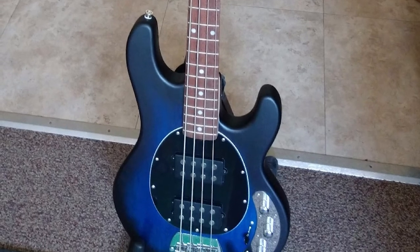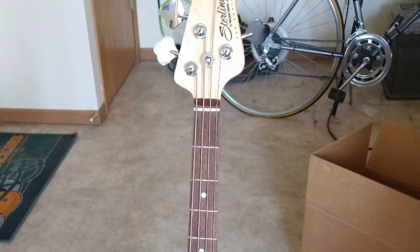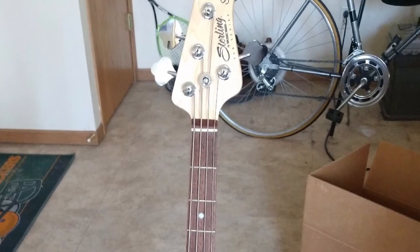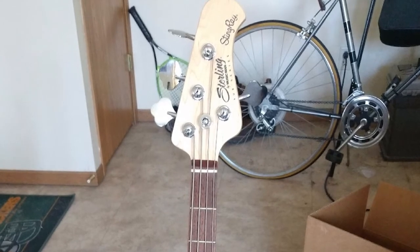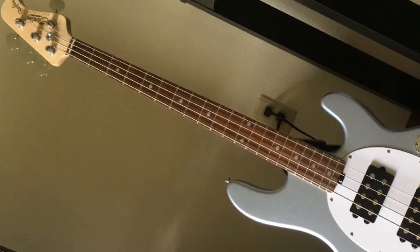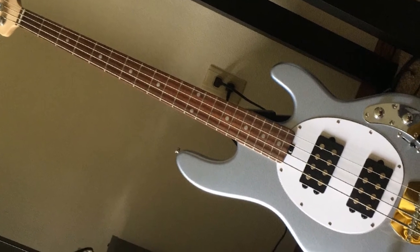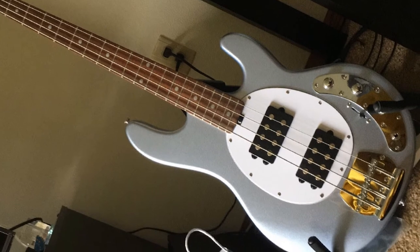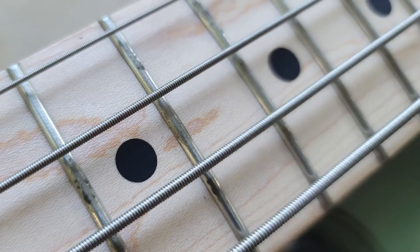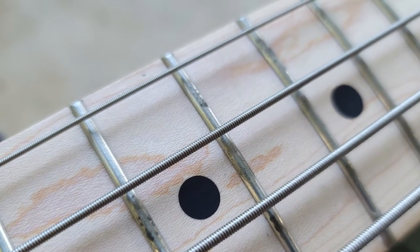Fast forward to the late 2000s when the Sterling by Music Man SUB series hit the market. Even though Sterling is tasked with producing affordable Stingray copies, they still have much in common with the original in terms of build quality and performance. The Sterling SUB series Stingray 4HH has a basswood body with a double cutaway in classic Stingray fashion, slightly smaller than the original, and comes with an olive dark green finish.